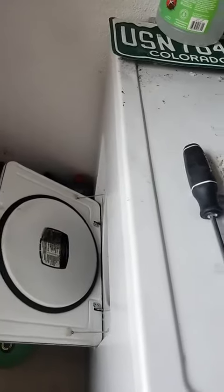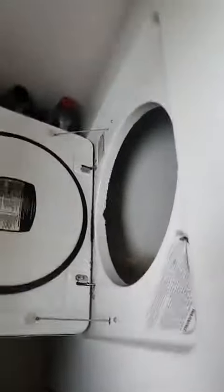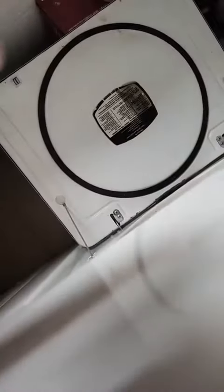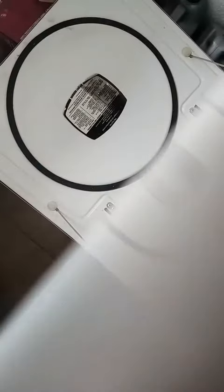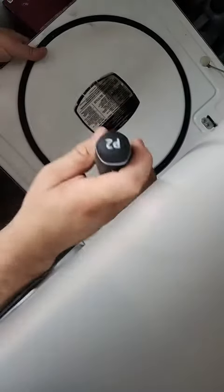I put everything back together and it did not work. So I found out what I did wrong, and here are the final adjustments. What you want to do is loosen these screws just slightly on the door.